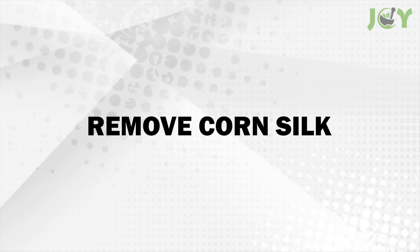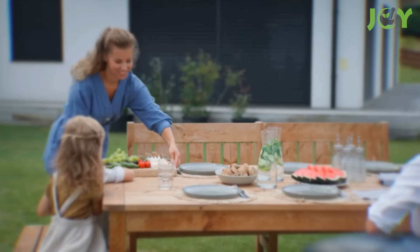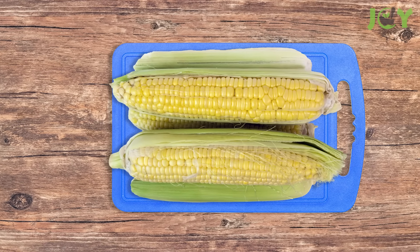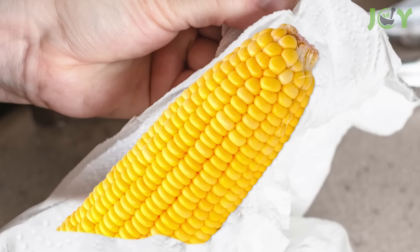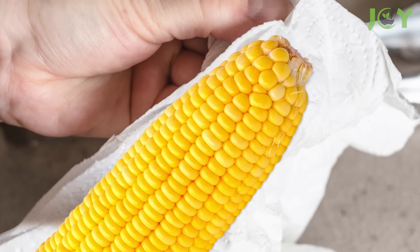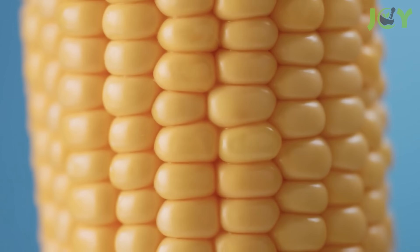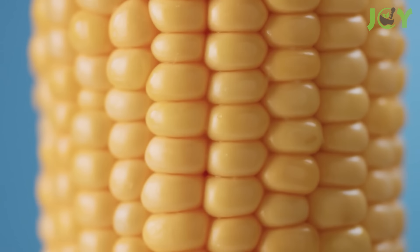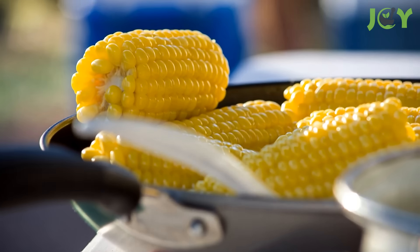Number 2: Remove corn silk. If you're preparing for a summer barbecue or a family dinner, this simple trick makes the often tedious task of cleaning corn much quicker and more efficient. Simply dampen a paper towel and use it to wipe down the corn. The moisture from the paper towel helps to catch and pull away the fine strands of silk, leaving you with perfectly clean corn ready for cooking.